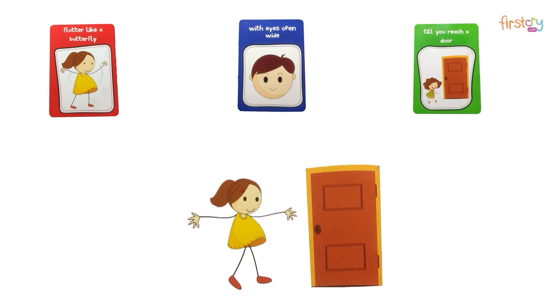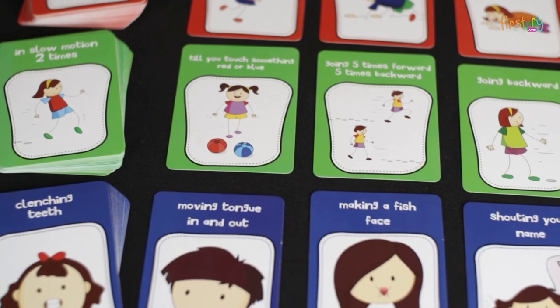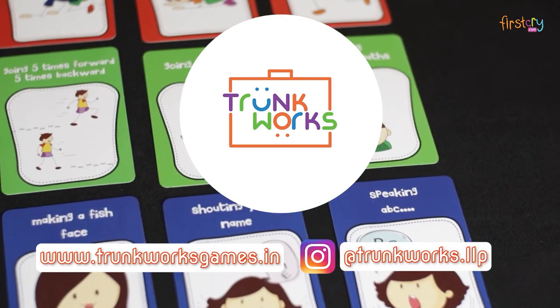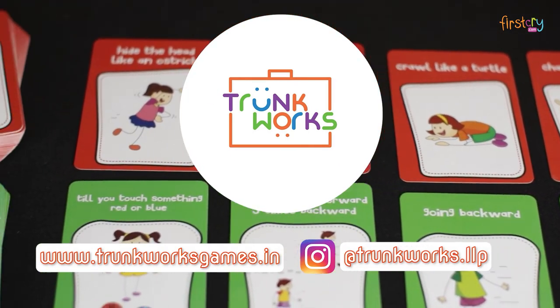And that's how you play this fun activity game called Wiggle & Giggle. This game is made by Trunkworks. Do check out their website for where to get this and more such fun games. Thanks a lot for watching.